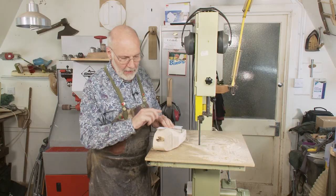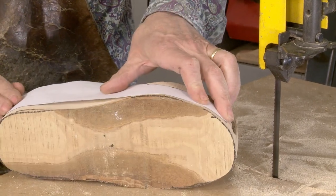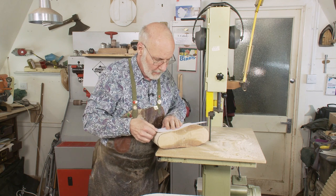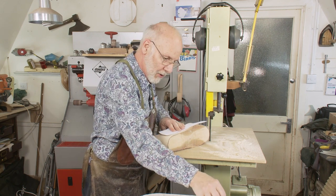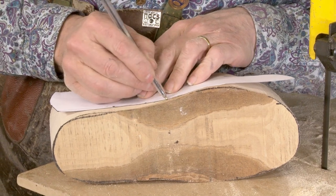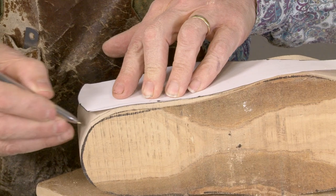If I bend the profile around, you can see that it gets too short. So what I've got to do is look down and project the profile onto the wood by looking down on it.